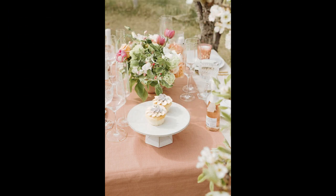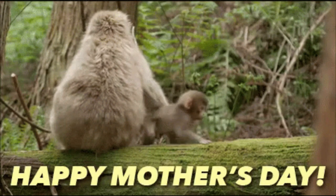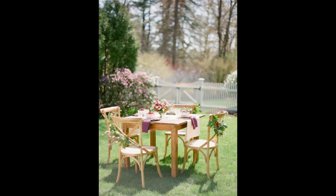Choose a colorful color palette — blend bold colors like pink and orange with softer colors. Select a table runner to anchor your tablescape and bring color into your table settings.